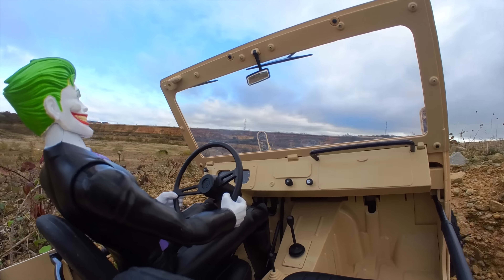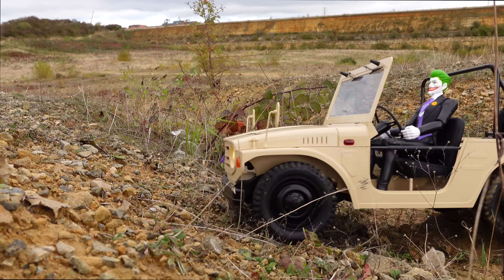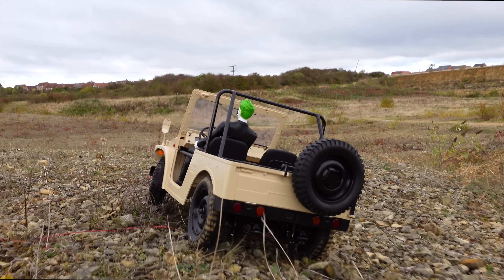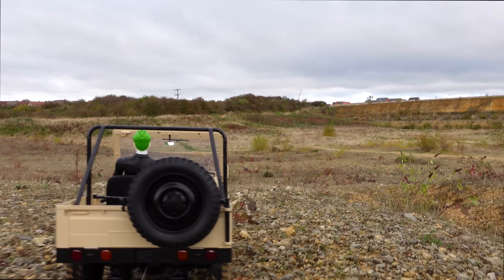We're not taking this to do any crawling today because it's not a crawler — it's a trail truck, a scale trail truck. But it's coping with this little terrain perfectly.